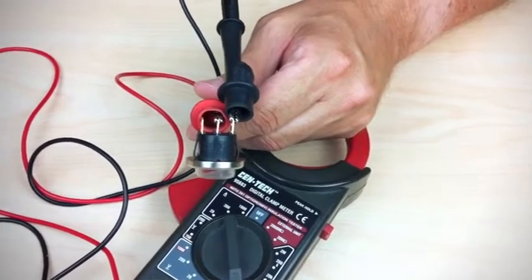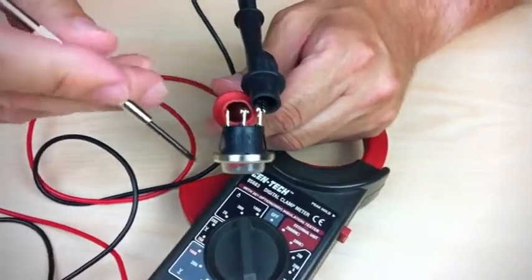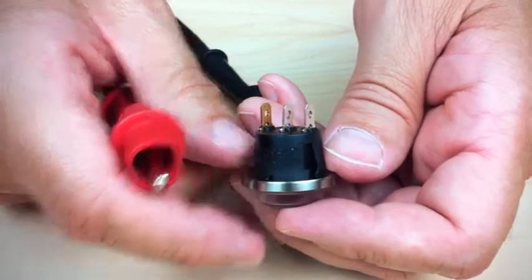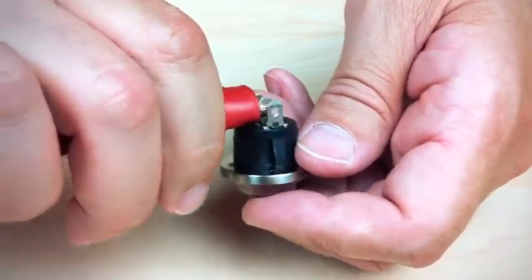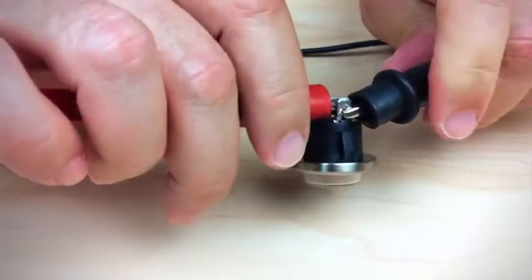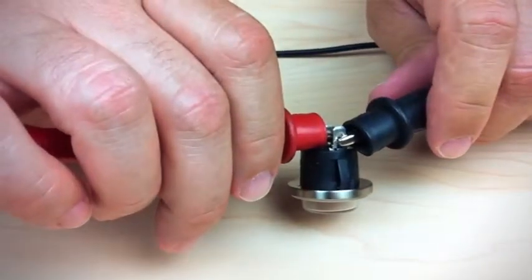We're going to talk about testing the towel warmer switch today. If you look on this towel warmer switch, you will see that there are three pins sticking out of the back of it — there's a gold one and two silver ones. To test if the switch is working, we're going to be placing our test ohm probes on the two silver pins.